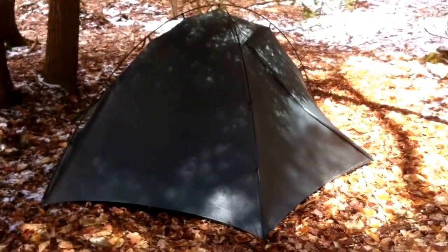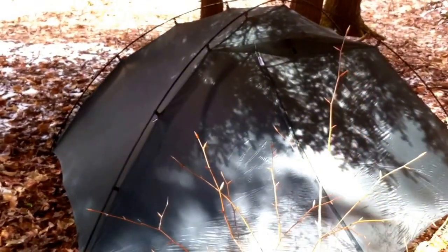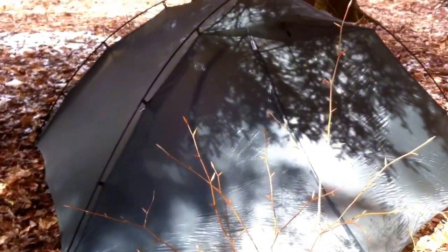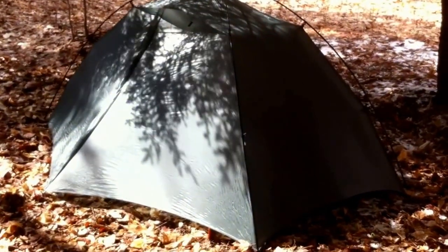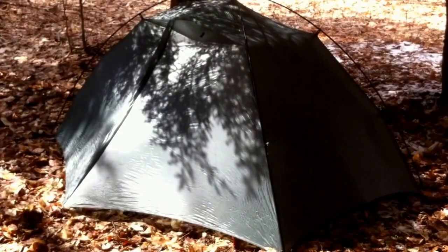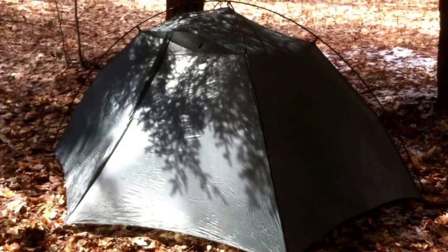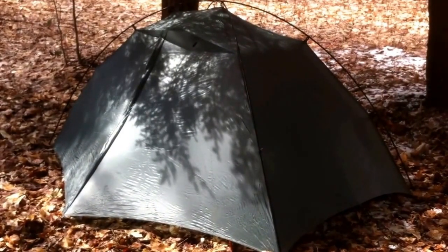This tent is awesome — it's exactly what I've been looking for in a two-person freestanding tent. All the features I've wanted, and I finally found the perfect tent for me. I'd recommend this tent to anyone. You can get it in a lot of different fabrics: there's the sil-nylon, then there's an ultralight sil-nylon, or super ultralight.